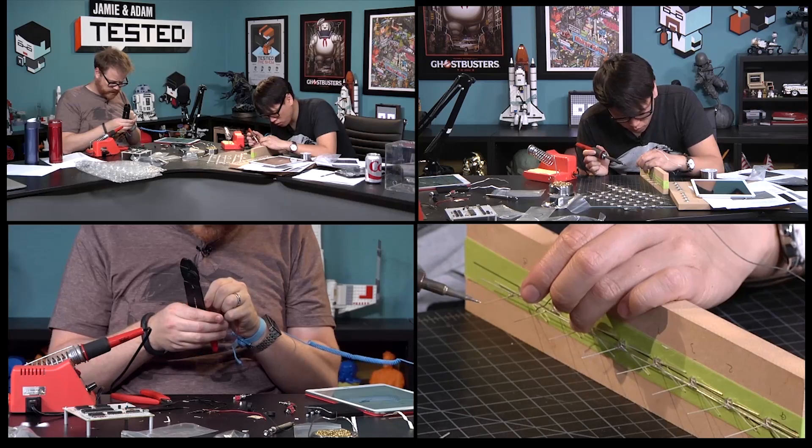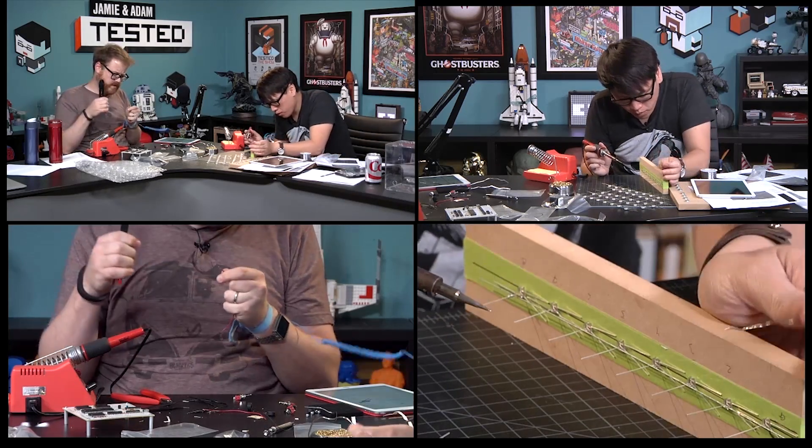Hey, it's Norm from Tested, and for today's show-and-tell, I want to show you a project that we actually built on the site for Tested. Tested Premium members would have seen this already. Will and I spent a week building this guy. It's called a HypnoCube, and let me turn it on for you first.